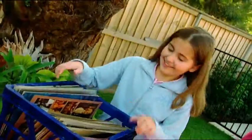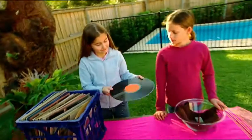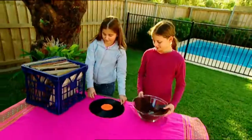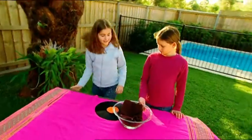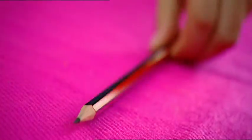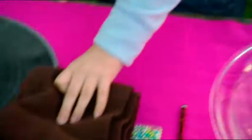Look what Ashley and I found in the attic. Mum says they're called records — like old-fashioned CDs. Look how big they are. We thought of a new use for these funny old things. We'll need a sharp pencil, mum's cake decorating balls, and this woolen scarf.